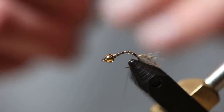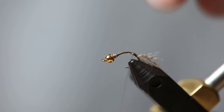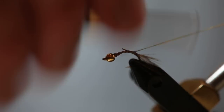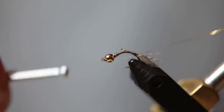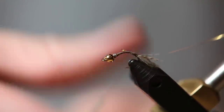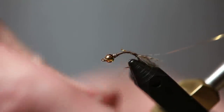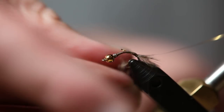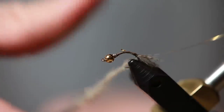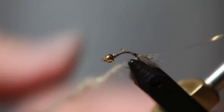Next thing we're going to do is tie in the rib material. For that, it's going to be just a piece of gold tinsel. We're going to tie it all in back to the same point. After we get that in, we're going to take some hare's ear dubbing and put it on the thread. This dubbing that I'm using has a little bit of sparkle in it — I think that attracts the fish a little bit better as well.